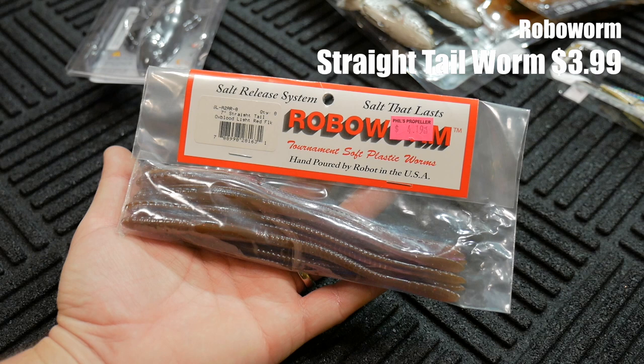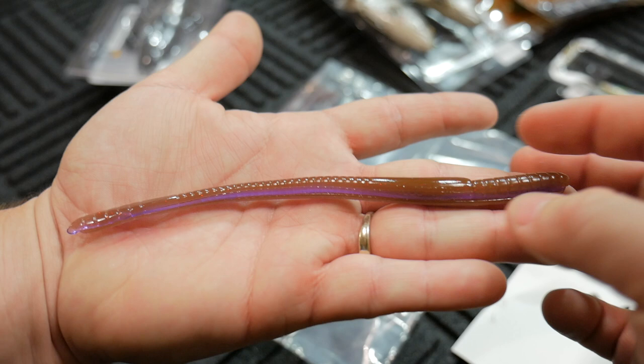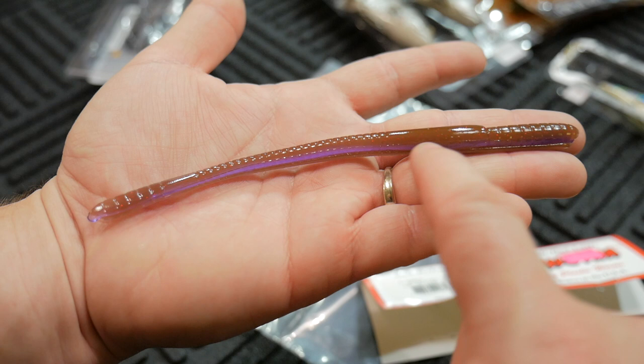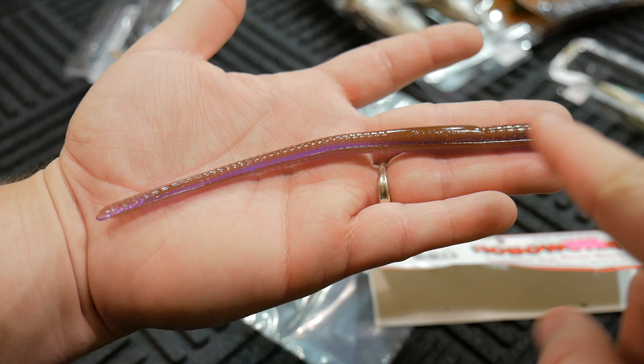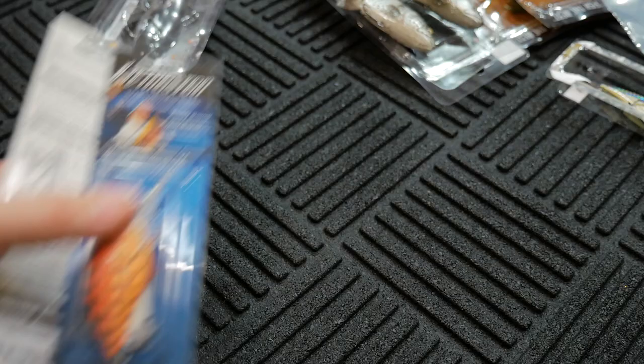I bought these Robo Worms. These are the seven inch straight tail in the Oxblood Light Red Flake. These are slightly different than the ones you find in the six inch or five inch, just because they're a little fatter. If you were to buy the Robo Worms in the fat version — I think those come in the yellow package — the five inch and six inch fat version looks exactly like this. Or if you buy the seven inch in the regular version, this is the profile you get, which is the same as the six and five inch in that fat classification. The normal Robo Worms are a lot more slender and don't have all these ribs on them.